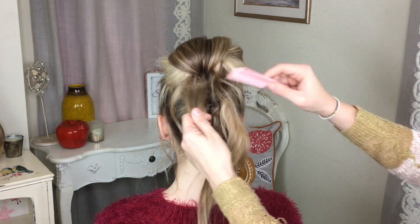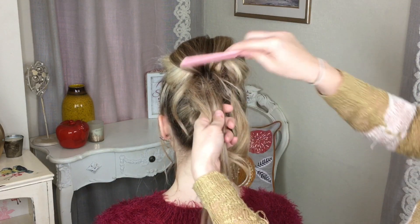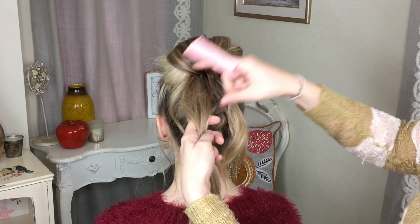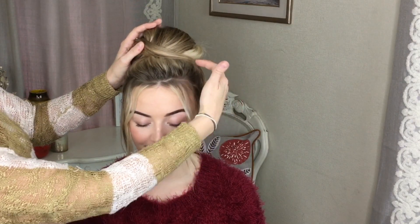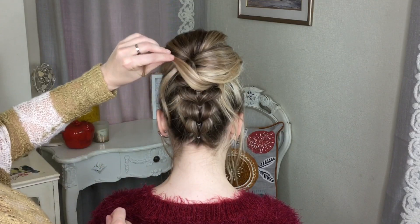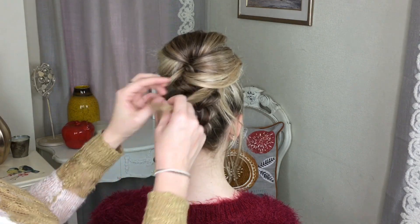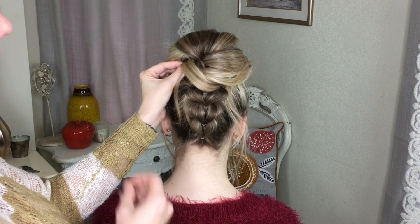On the last bit now, I'm just going to take these last two sections, fluff up the left side, smooth it out and then pin it this way. Then on this last bit here, I'm just going to position it where I want it and pin that bit.